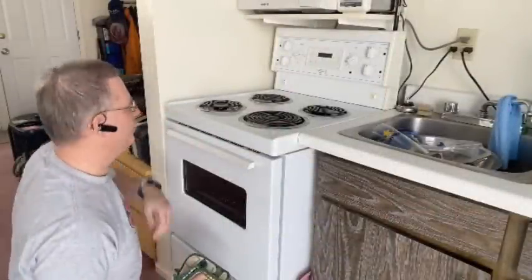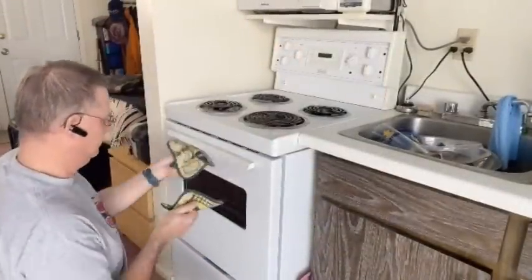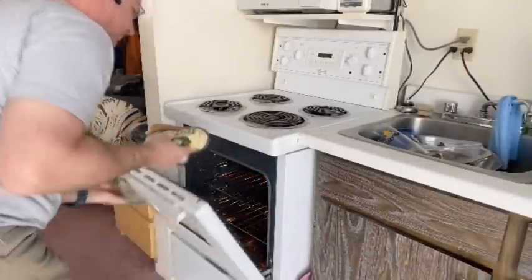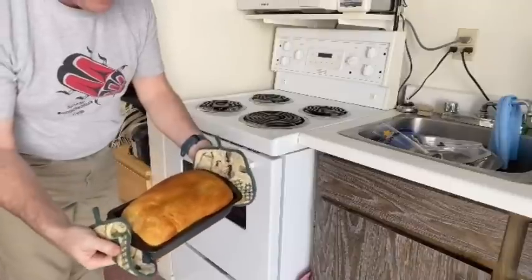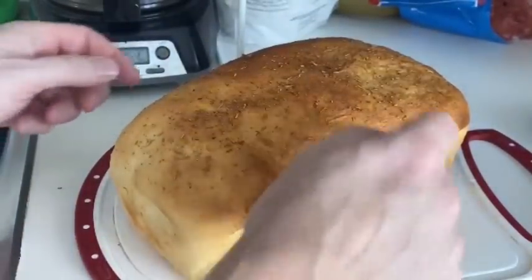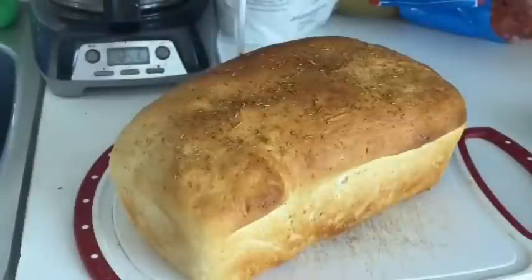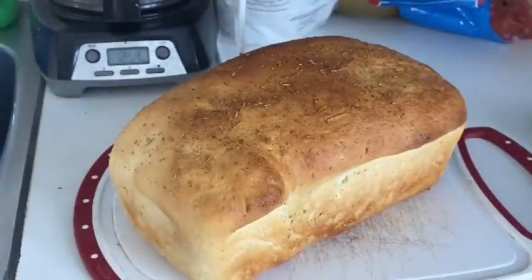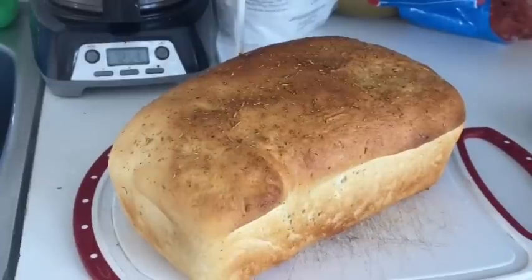Time for the moment of truth. And there we have it — one beautiful looking loaf of hermit bread. Looks good. Sounds nicely hollow. And it smells like fresh bread and rosemary. Best to let that cool for a few minutes and then cut a slice off and slather with some butter. I hope you enjoyed that and it gave you some ideas. Until next time, this is John the Sociable Hermit in the Woods, signing off.